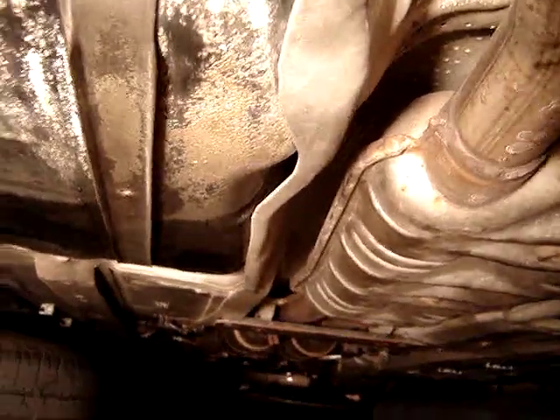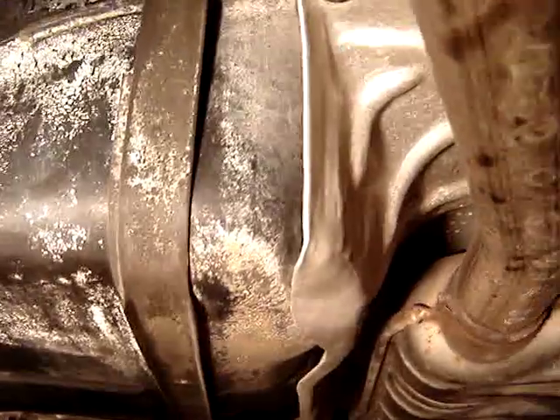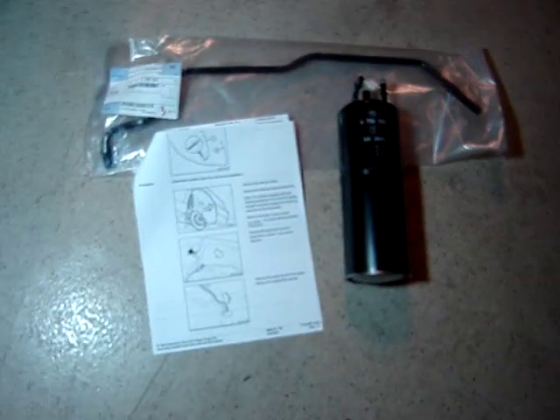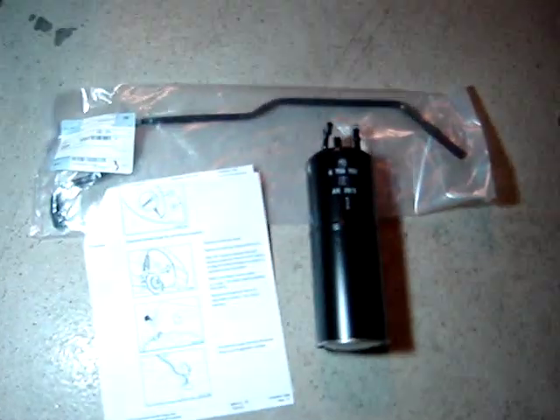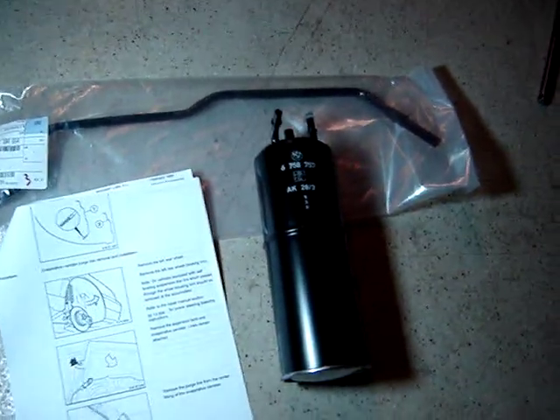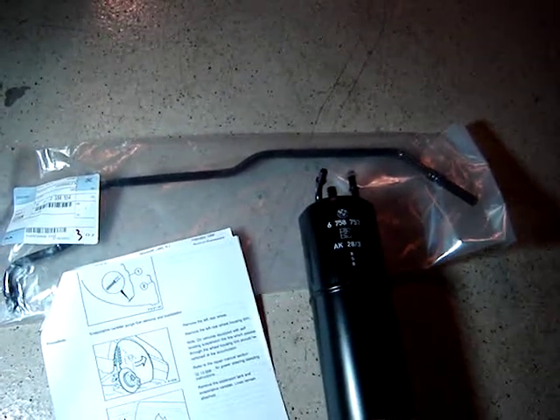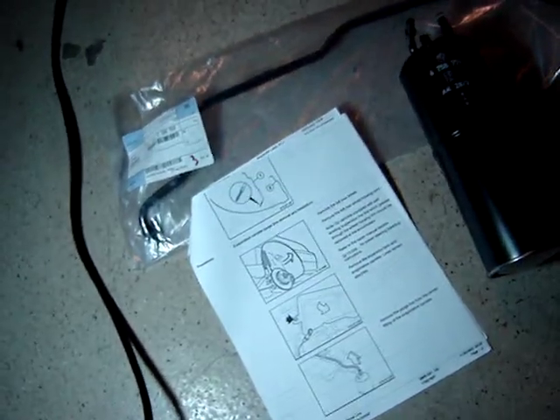I can see a little bit of that indentation right in this area. Now let's take a look at the primary components to deal with this gas tank implosion problem. On the right is the charcoal canister, and here is the upgrade replacement vent tube, along with the BMW TIS instructions for the procedure.